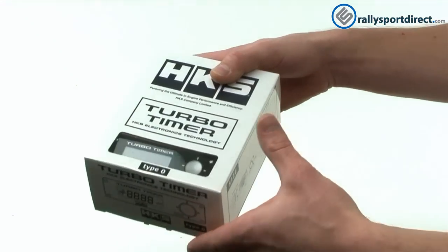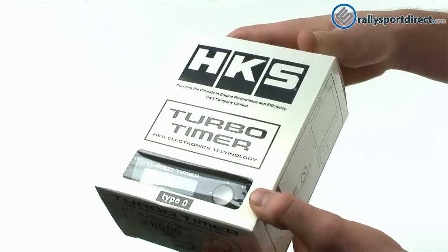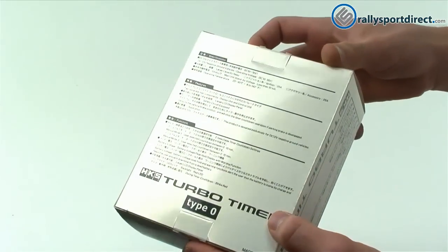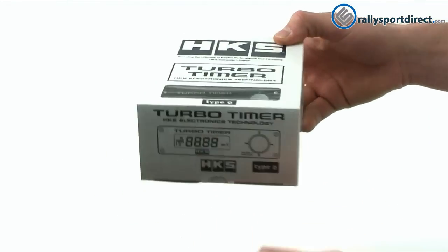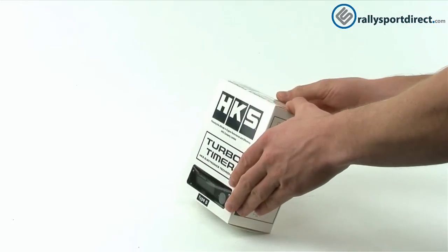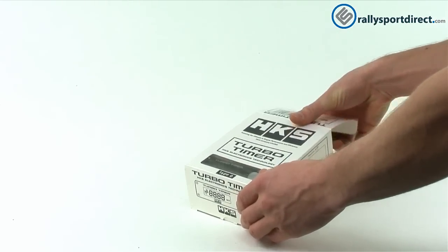I've got the box right here and I want to show it to you. It has a really nice pearlescent white to it — it's kind of hard to see, you have to reflect it in the light a little bit. It's a really cool box. This is the 35th anniversary edition, so they kind of wanted to go all out on the packaging.